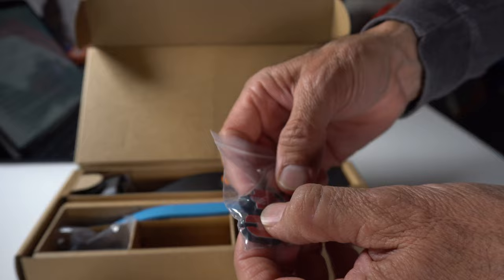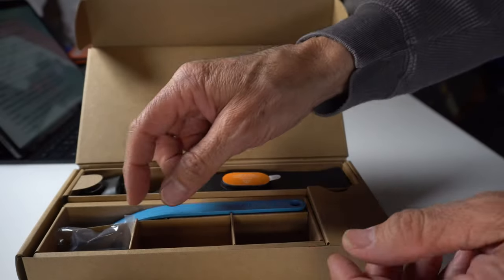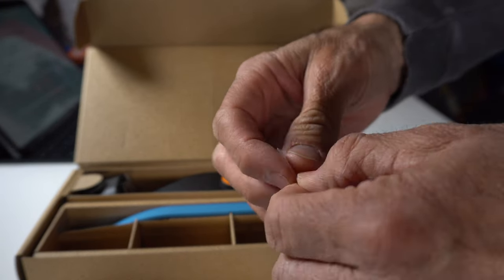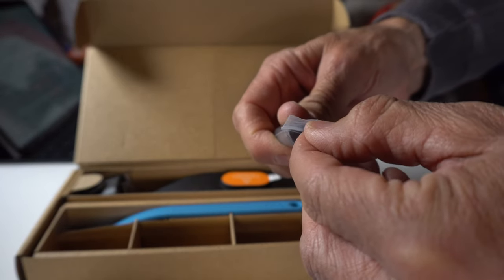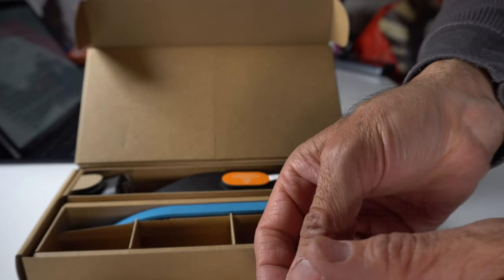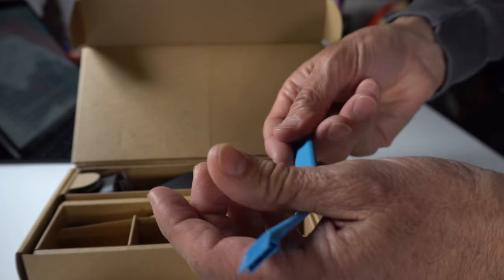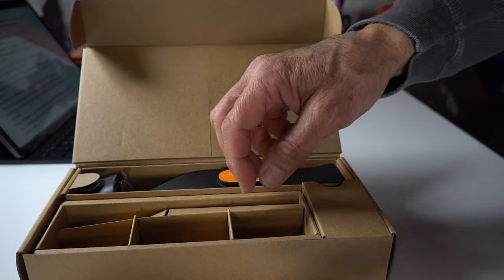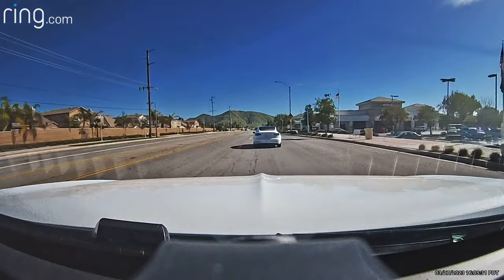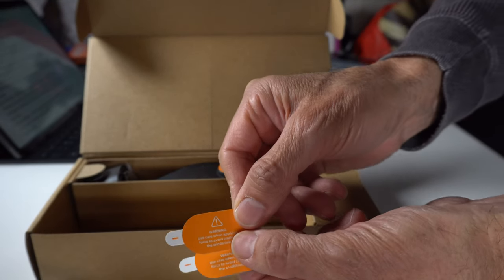There's a cable here that gives this constant power. When you turn off your car, it looks like it has a few extra connectors — not connectors, but adhesive mounts you can stick on there to adjust the camera. And it looks like there's a cover as well. There are also some extra adhesive pads, which you'll want to save for the future if you ever want to move it to another vehicle.